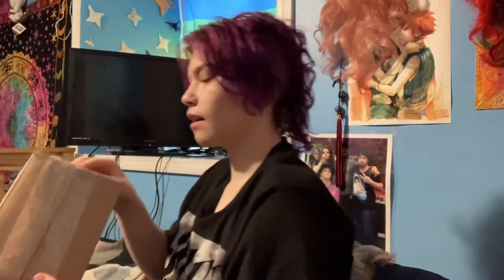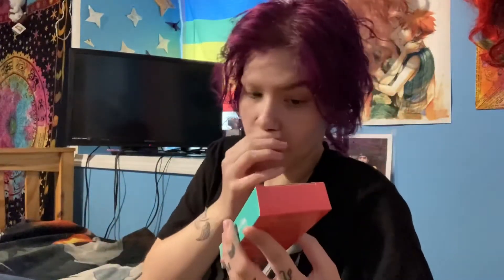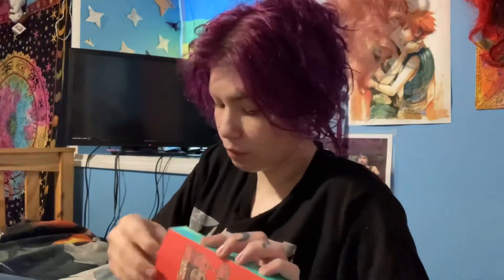Got another package, this time from Juvia's Place. I've heard a couple of things about them, both good and bad. We have the Saharan gel eyeliner — this is actually one of the things I've heard mixed reviews about. I love the packaging, by the way. I'm actually gonna try this first and just do swatch stuff.